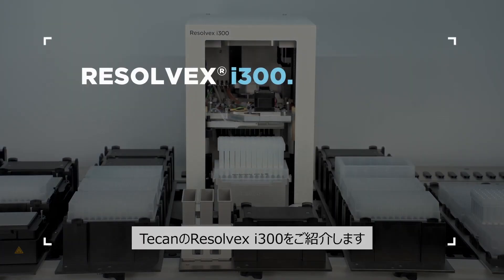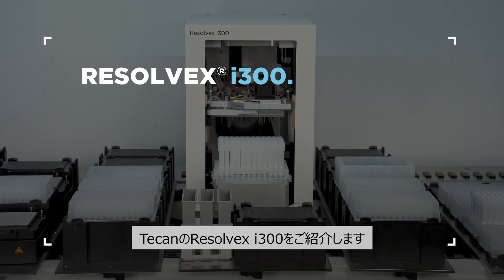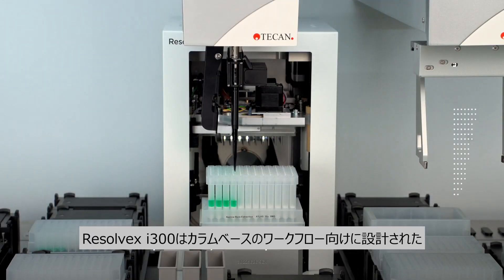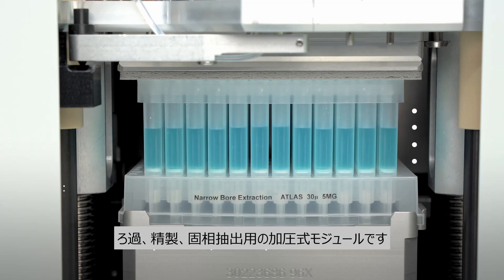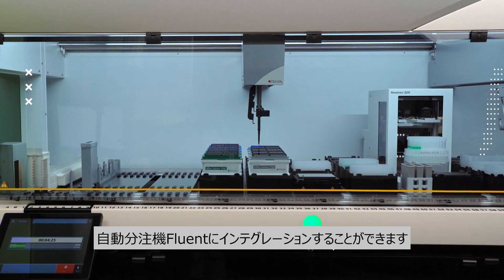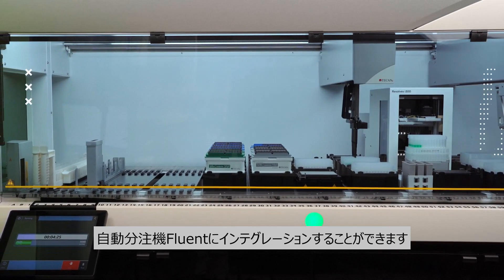T-CAN is proud to introduce the ResolveX i300, a positive pressure module for filtration, purification, and solid phase extraction. It is fully integrated on the Fluent automation workstation, designed especially for column-based workflows.